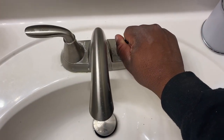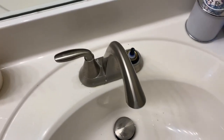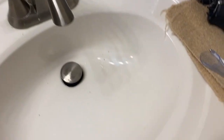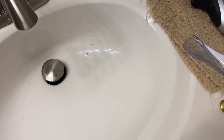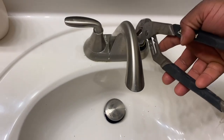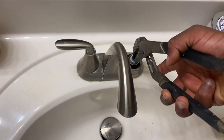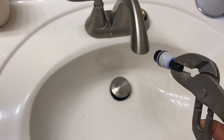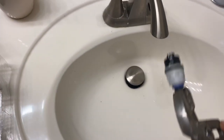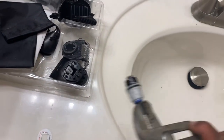Now this next part — you can pull the stem up, but it's kind of tight. If you can't pull it by hand, take your channel locks, put them on there like that, and wiggle and pull up just a little bit. Be gentle with it — you don't want to damage anything else. Just wiggle it on out of there and apply some force when you pull.